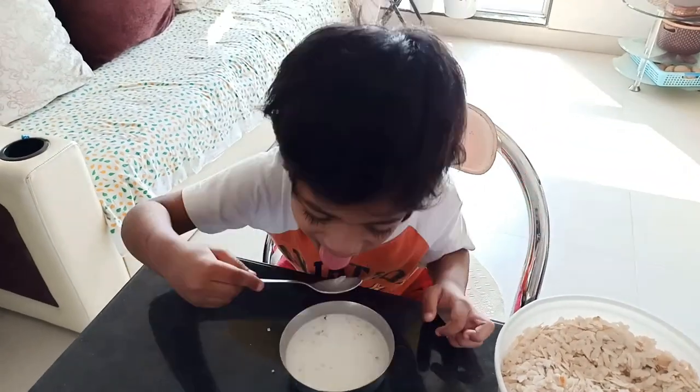If you look at the hand-pound poha, they come with a little bit of husk. You can tell from the color, and inside there is a little bit of husk which adds fiber to your diet. This is very good for the bowel movement of kids. So I prefer these hand-pound poha over the normal poha available in the market.